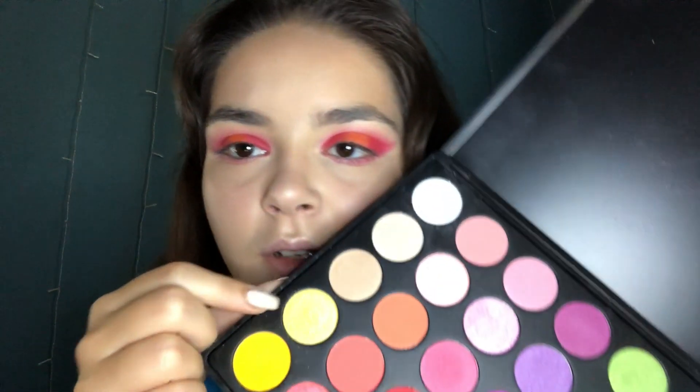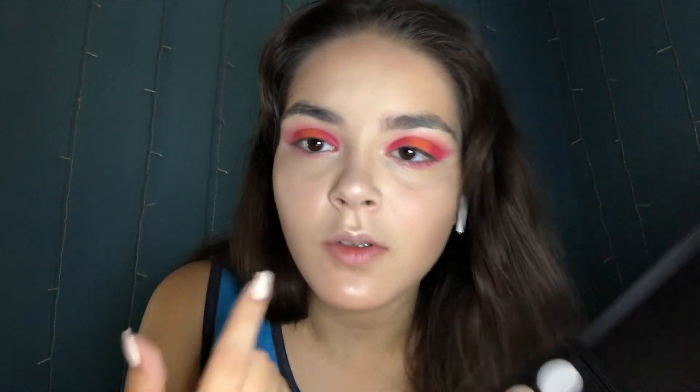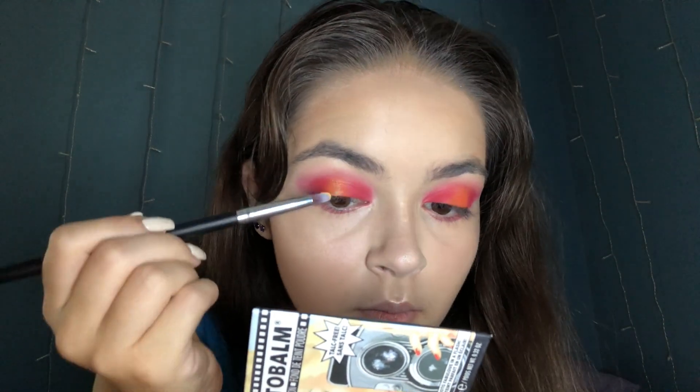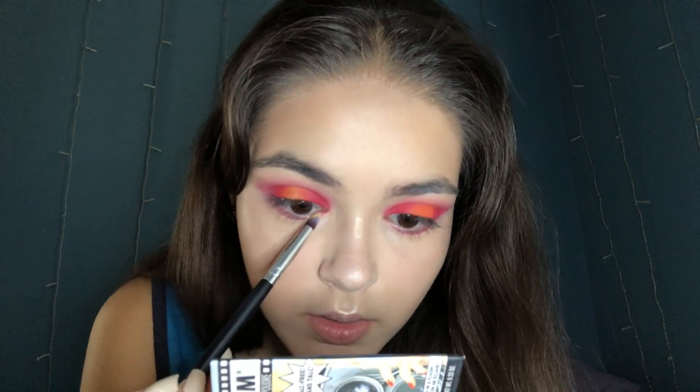I'm going to take this sparkling yellow and put it straight in the middle. I'm going to put it at the bottom only first, see how that looks. If not, I'm going to put it down the middle of the orange. I'm also going to put this in my inner corner, on the outer edge — yeah, you see it.